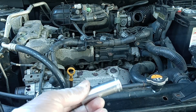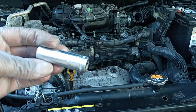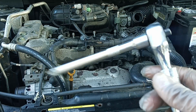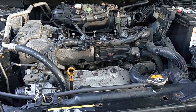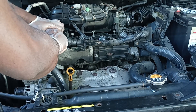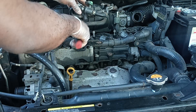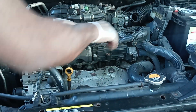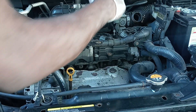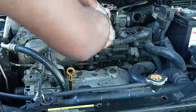Now I'm going to remove the plugs. For the spark plug you need a 14-millimeter socket and a long extension socket. I usually loosen all of them one by one first — I'm going to change everything.